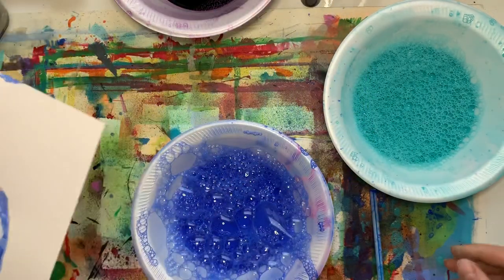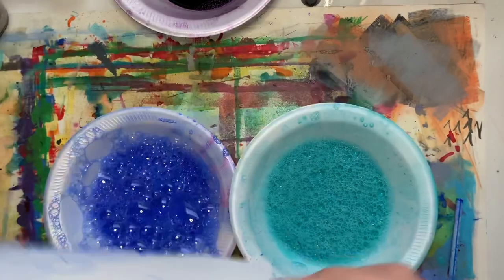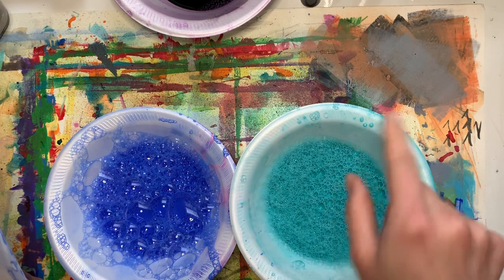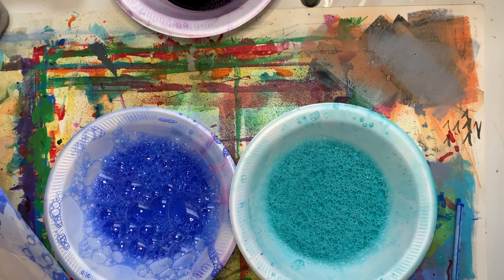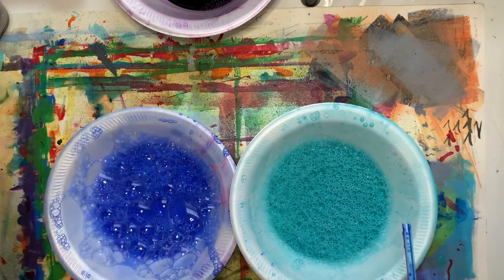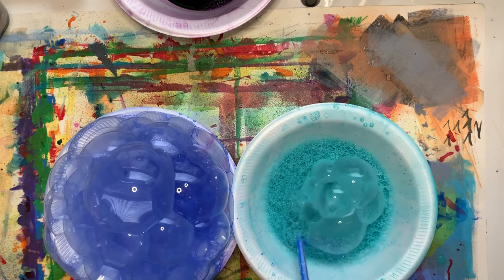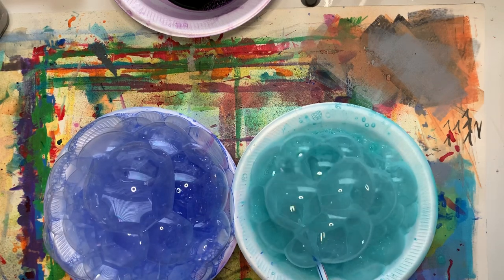Here's something else you could do — if you have a couple of containers, and you have multiple colors, you can put two colors together and do them both at the same time. I saw somebody in my research use a muffin pan and put a different color in each little section and then did the whole thing all at once, which looked amazing. I don't have a muffin pan for that today, but that's another option. I'm going to give these two colors a try at the same time, flipping it over like I did before — let's see what happens.